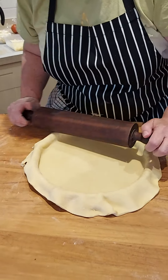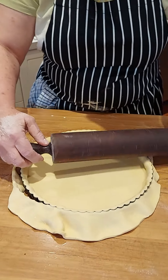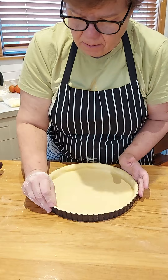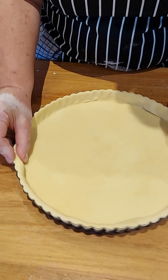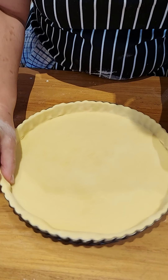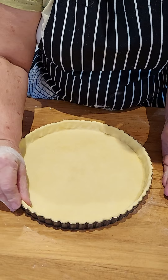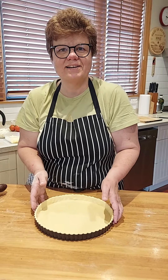Get your rolling pin and cut the excess off using the rim of the tin. Then go around with your thumb and forefinger, attaching it to the edge — it gives you a really nice finish. Then put it in the fridge to chill for 30 minutes to let it rest.